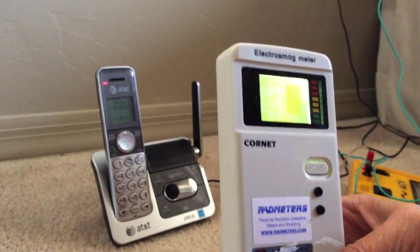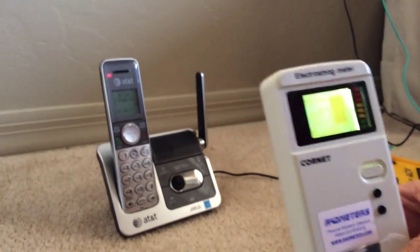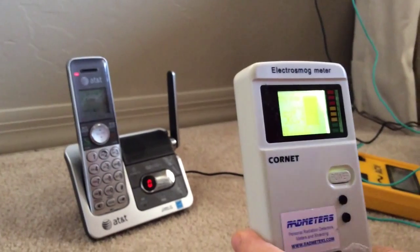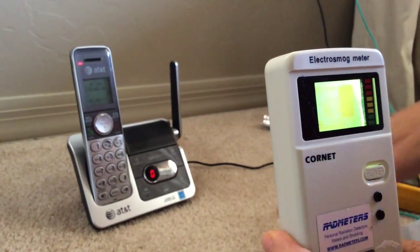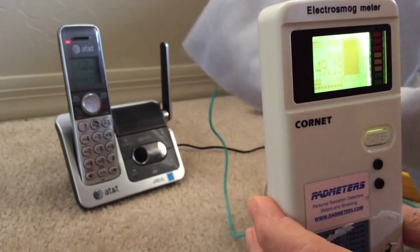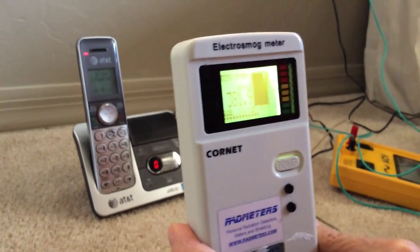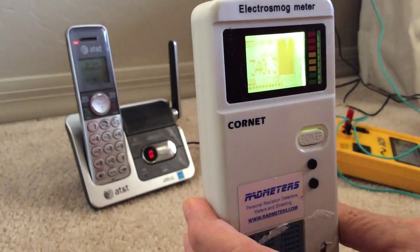I want to show you a demonstration of a grounding and shielding fabric that I bought from LessEMF.com — it's the Hertz cloth. It's got metal and cotton and it's affordable, so I love this. The way I'm going to show you the shielding component: I don't have it grounded right now, I just have the fabric.